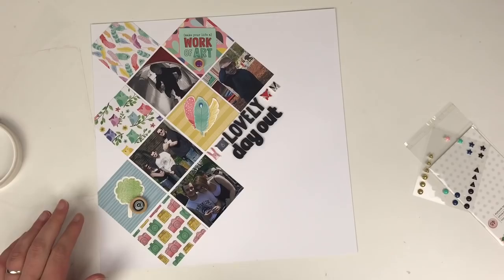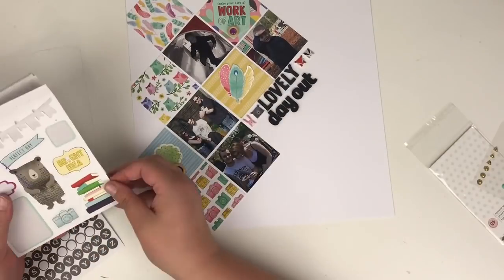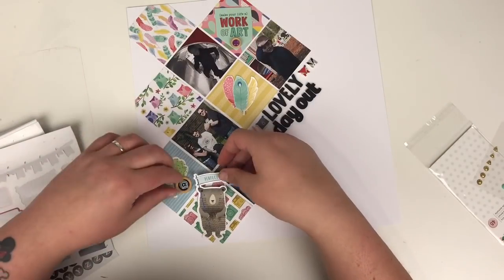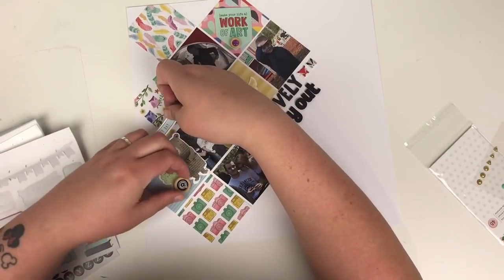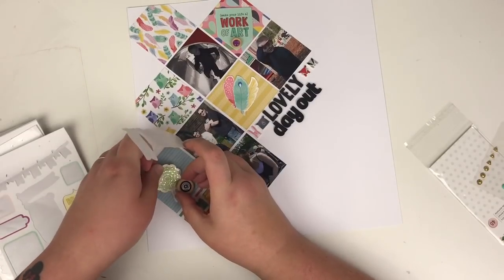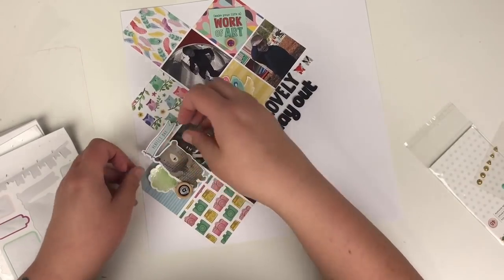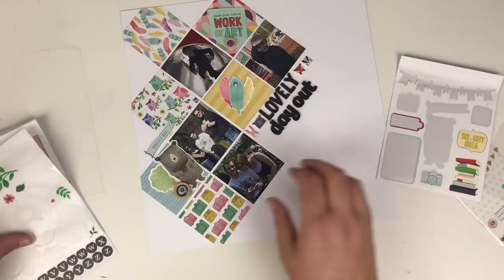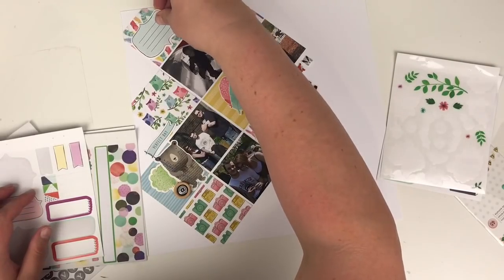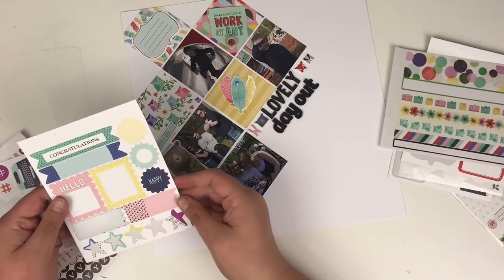Now I'm going to the sticker book, which is also well loved. I've been dying to use a bear sticker and this is the perfect layout for it. You'll see I end up putting the sticker sideways — I've just got a fuzzy brain I think! I've corrected it by pulling it up and switching it around. I also put the journaling spot sideways as well, and I do add journaling in after I've finished filming.